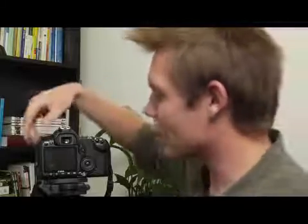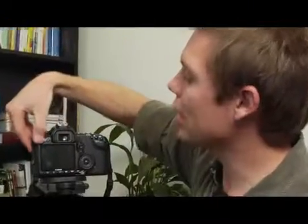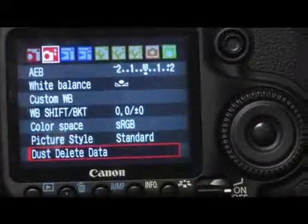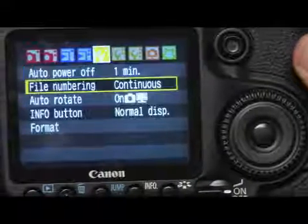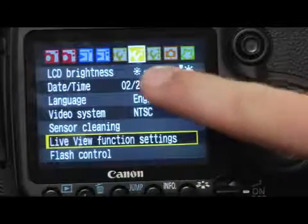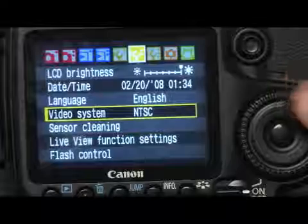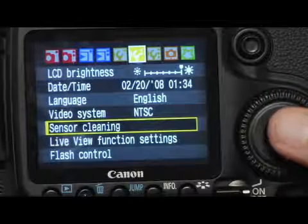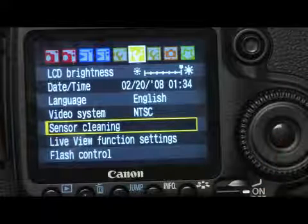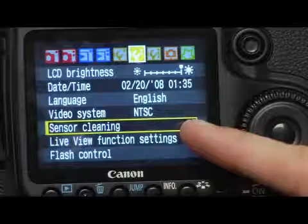Another way to do this is by activating it manually through the menu. I'll hit the menu button at the top left side of the camera and scroll through with the main dial all the way to the second wrench — a yellow icon with a wrench and two dots — then scroll down to sensor cleaning, highlight it, and press set from the quick control dial.